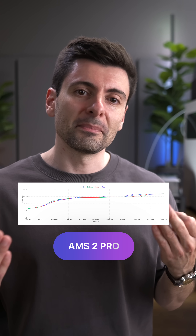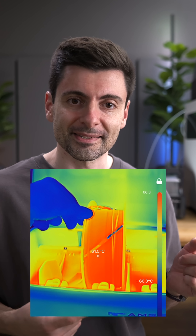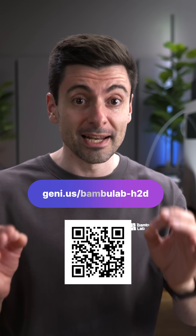I tested many third-party dryers over the years, and my conclusion is that most of them are simply not good for drying. If you're interested in more comprehensive testing, just write in the comments. And if you're considering the new AMS2 Pro — get it. It's really, really good.